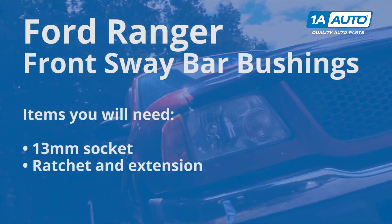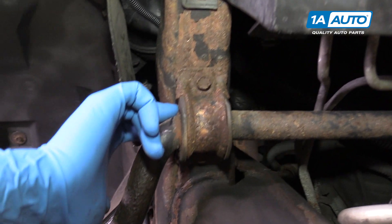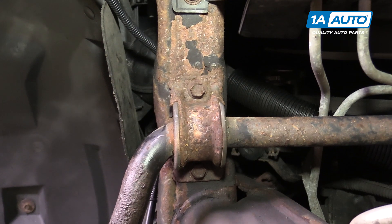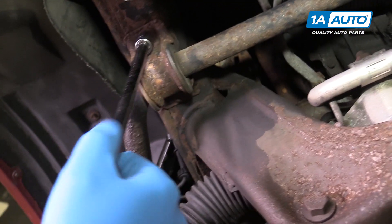Here are the items you'll need for this repair. Your sway bar bushing is located right at the frame inside of the sway bar on either side. The bushing is held down with a bracket which is secured with two 13 millimeter bolts.